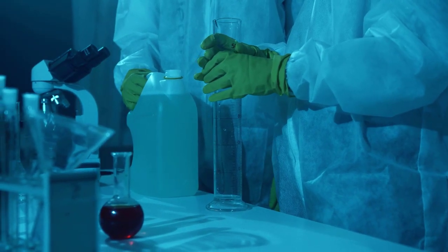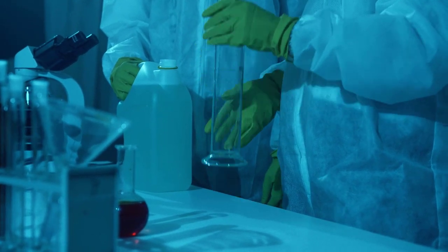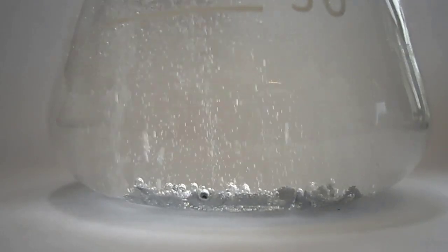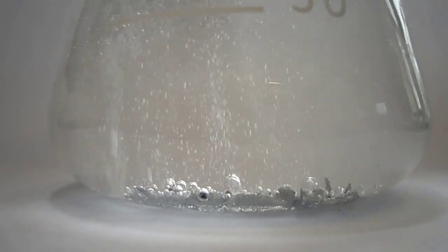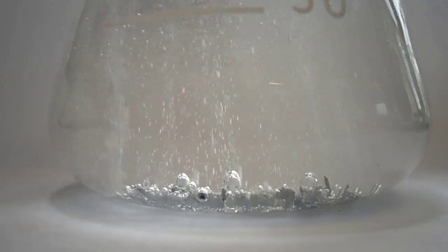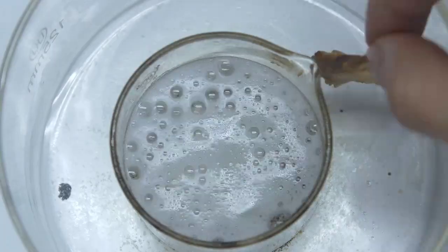As you can see, the Piranha solution is incredibly effective at cleaning. It can remove even the most stubborn residues, leaving the glass crystal clear and ready for use. This makes it an essential tool in many chemistry labs, especially those involved in materials science, nanotechnology, and semiconductor research.